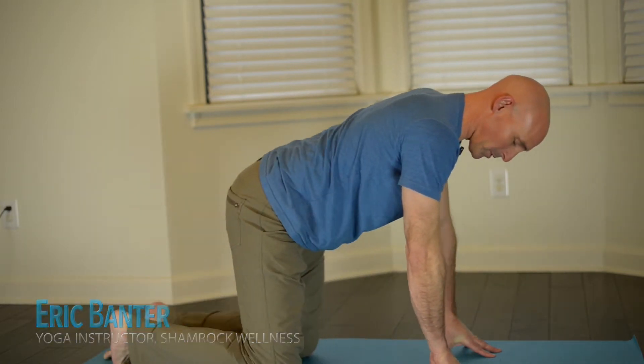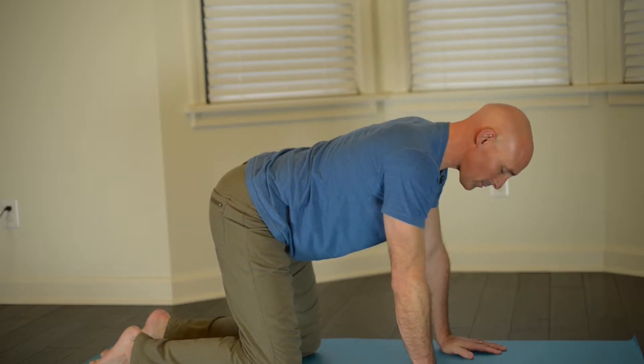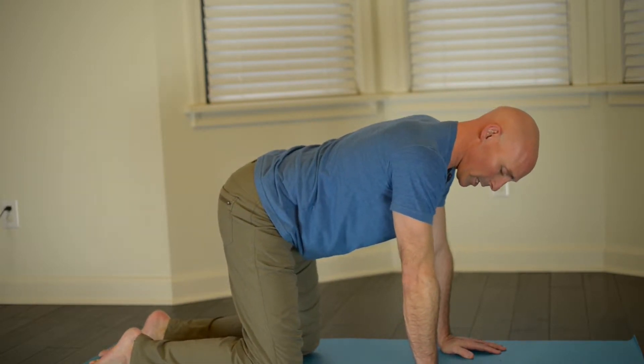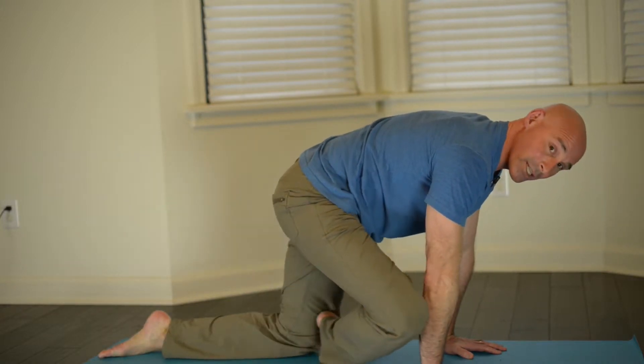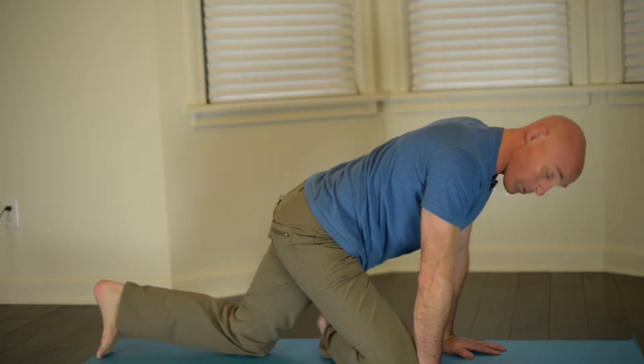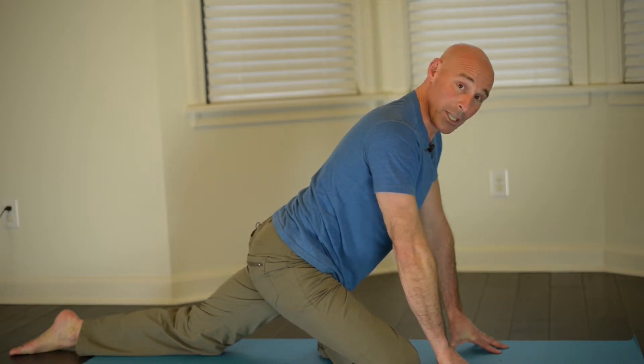Let's get right into this. The first posture is going to be the pigeon pose. Get into a table position — knees underneath your hips and hands right underneath your shoulders. The safest way to do this is to start with one leg, bring the knee up behind the hand, and then just rotate the leg a little bit. To go deeper, move the opposite knee backwards, which will deepen the stretch. Take this just to a comfortable place and work on your breathing. Stay here for about 30 seconds, and if you want to go deeper, take the knee back a little further — but this should always be comfortable.